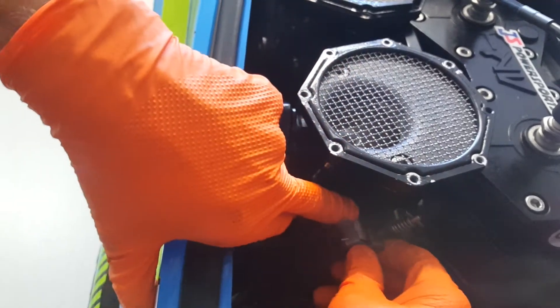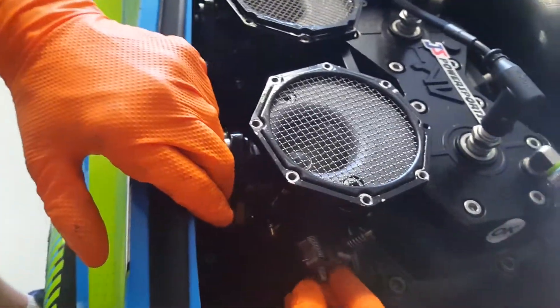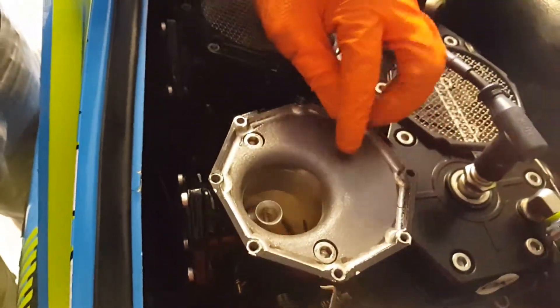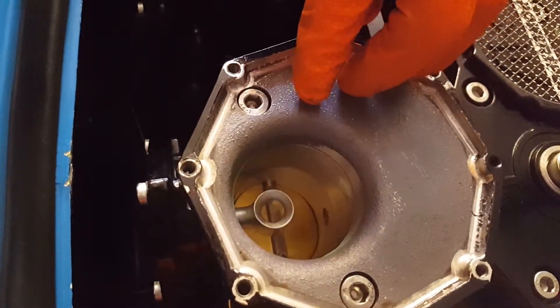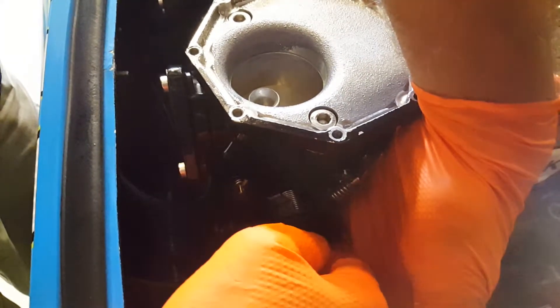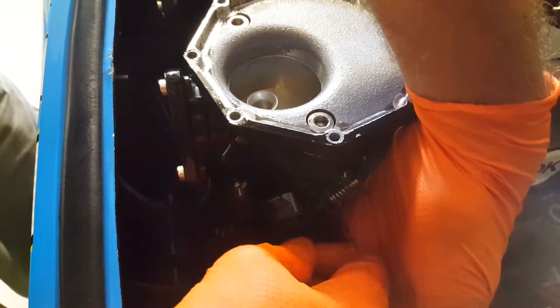You're going to let this up now — it should fall into the groove. Then just check the top for the operation here. Make sure you're not 180 degrees out. Now we'll replace the throttle wheel, and then carefully put the nut on here without dropping it down inside the hole, because that's always fun trying to find. And then we'll snug these up here in just a minute.